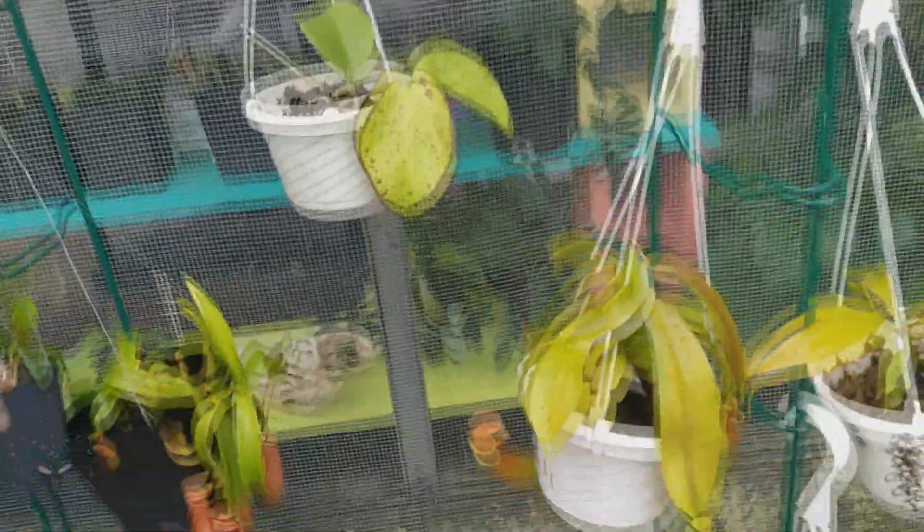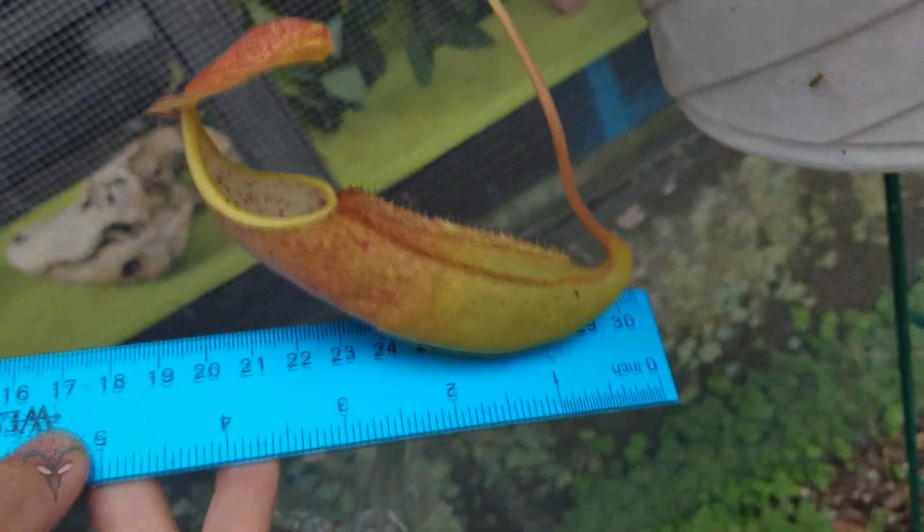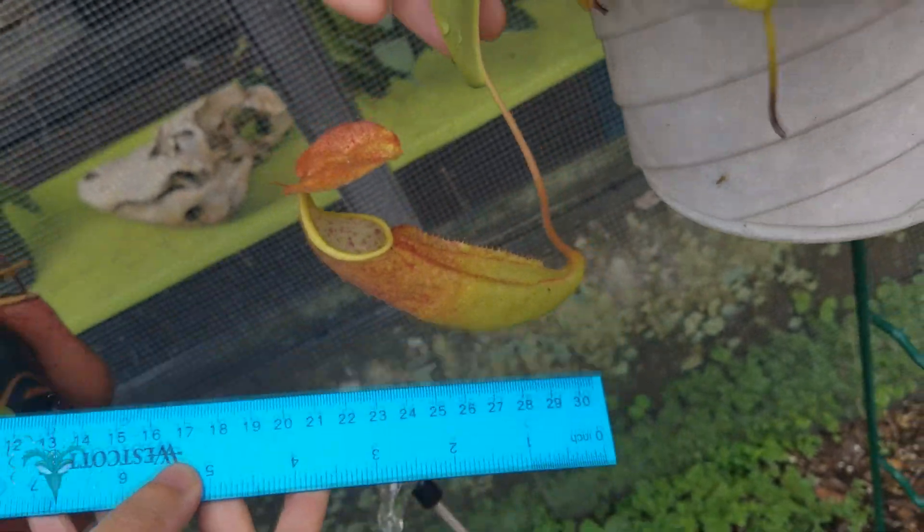We've got a sanguinea pitcher down here. Four inches I'm guessing. It's hard to tell when they're curving around like that.